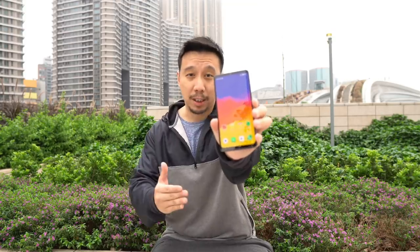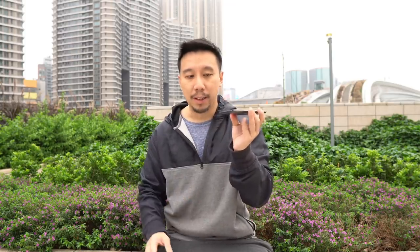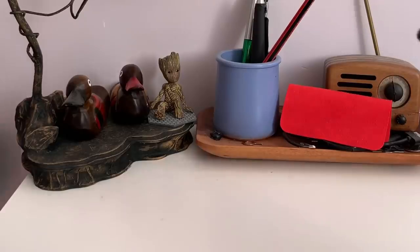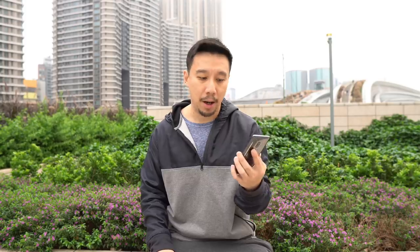Let's talk about all the stuff that's missing from this phone and what Meiju is doing to compensate for it. There is no charging port, so this phone can only be charged wirelessly. You can use any Qi compatible wireless charger, but Meiju packages with this phone a wireless charging base that can fast charge the device up to 15 watts — pretty fast for wireless charging but still not as fast as cable charging. In my testing I can top up this phone from 0 to 100 in about an hour and a half.